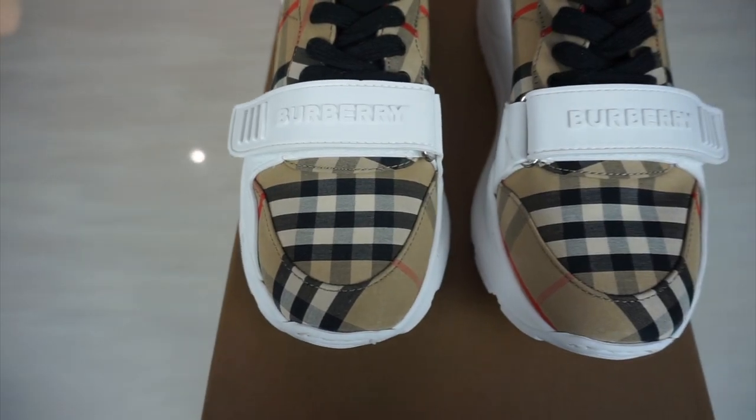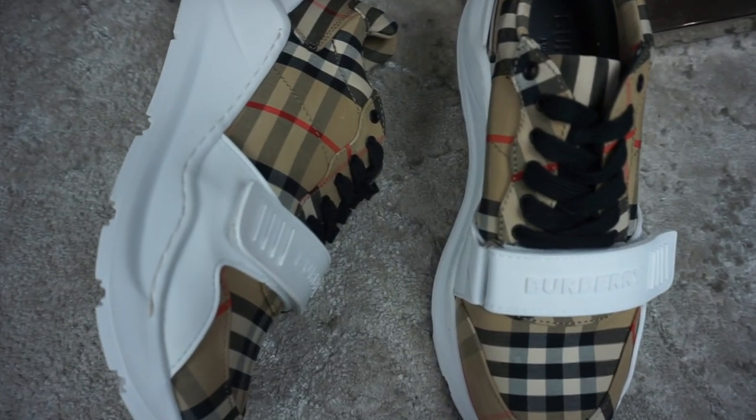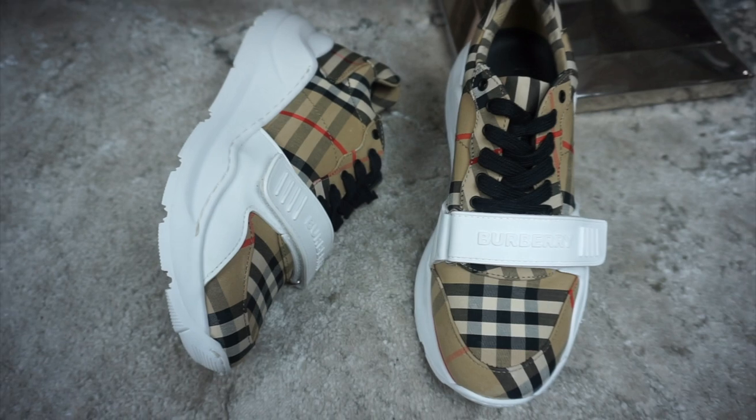The shoe is really comfy and I'd recommend going down a full size. They used to be about £430 when they first came out two years ago, but now they're £490. They're basically the middle shoe between the Alexander McQueen at £390 and the Balenciaga Triple S at around £690 — smack bang in the middle at £490, which I'd say is a fair price.